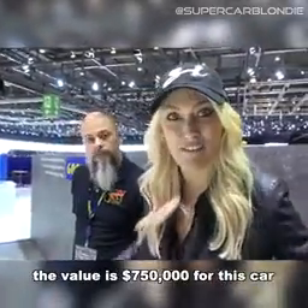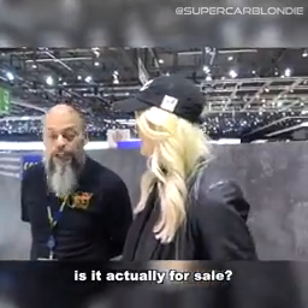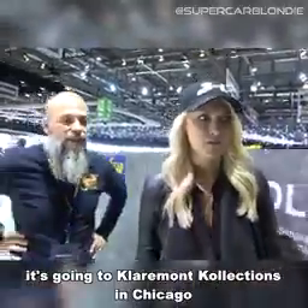The value — $750,000 for this car after everything that's been done to it. Is it for sale? No — it's going to Claremont Collections in Chicago, Illinois. It's a museum, and once everything is settled it'll find a permanent home there.